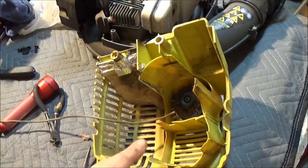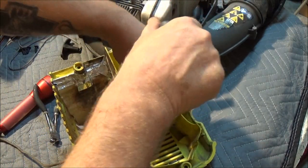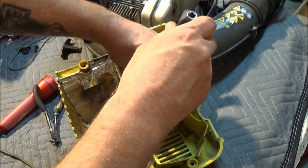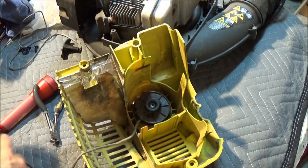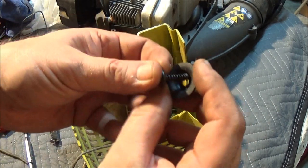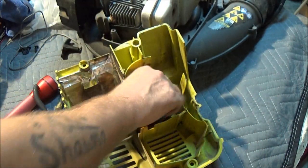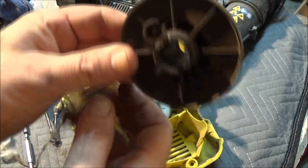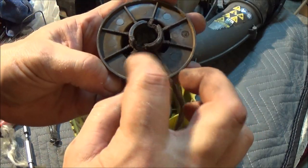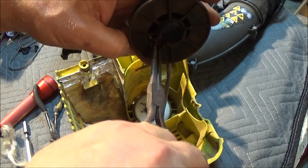Now, some of these you can take off and not worry about the spring flying out — this is one of them. There's a little screw right here in the center. We're going to take this out, just like that. Now, this is a very important washer — don't lose it, or this screw. The washer is very concave. Down in here is the knot for your rope, and it goes through that little hole and knots up right there.